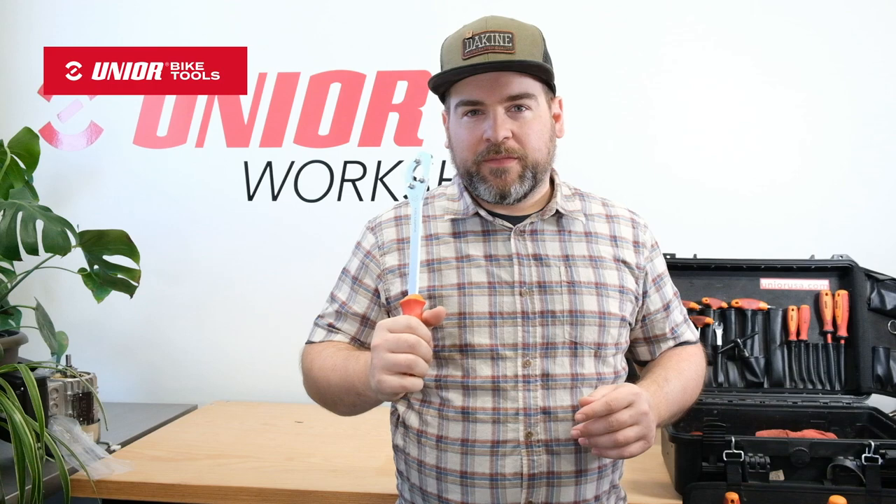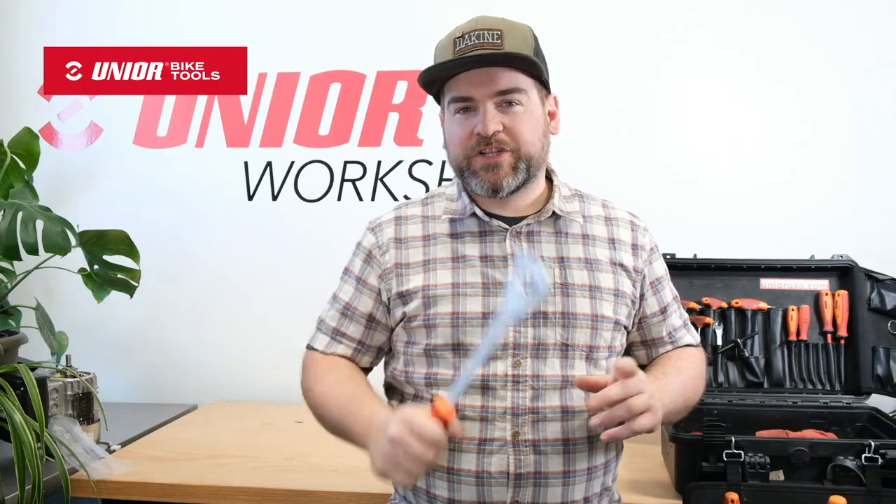This new version is specific for SRAM Access X-Range cassettes. They use a little bit different roller diameter and as such the old tool doesn't really work that well with them. So we made a new version — let me show you in a little more detail.